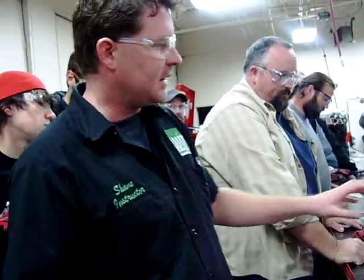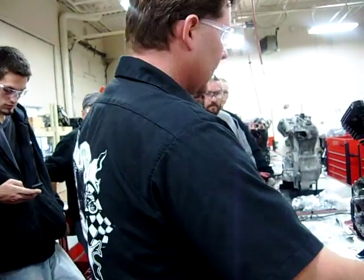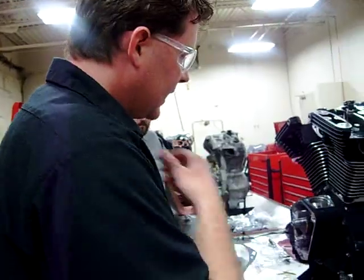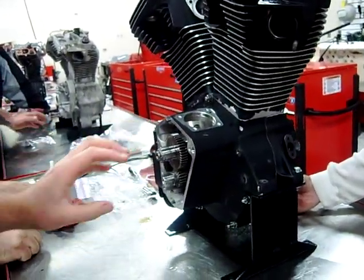We're going to continue on with our V-twin overhaul here at Western Iowa Tech and our PowerSports program. We're getting ready to install one of these lifters. We're going to kind of set things up here loose for purposes of the video.